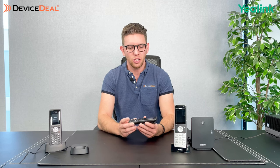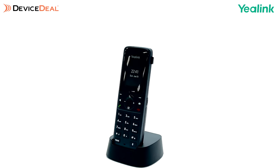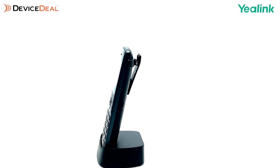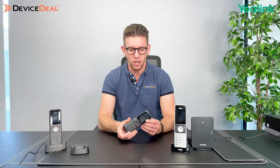The last phone we're going to look at today is the W73H, which is the one here in front of me. This one is really basic use and can be used in any kind of environment — whether it's a warehouse, retail, small office, or home office. It's probably smaller than the rest of the phones we've looked at today with a smaller screen as well. When it comes to battery life, it's really similar to the others — around 30 to 40 hours of talk time. If you want to connect a wired headset, you do have a 3.5 millimeter jack option.